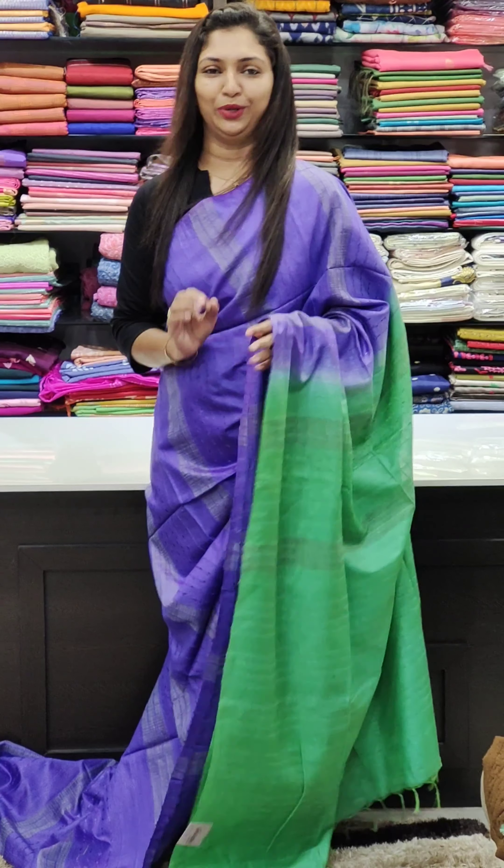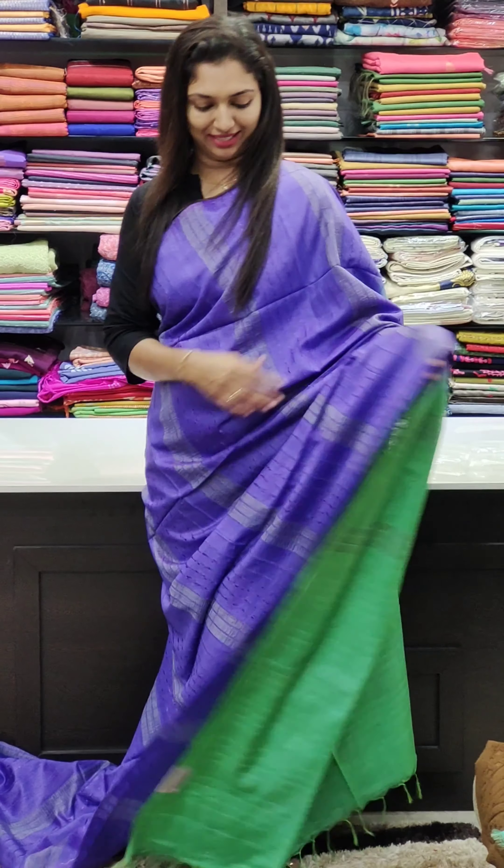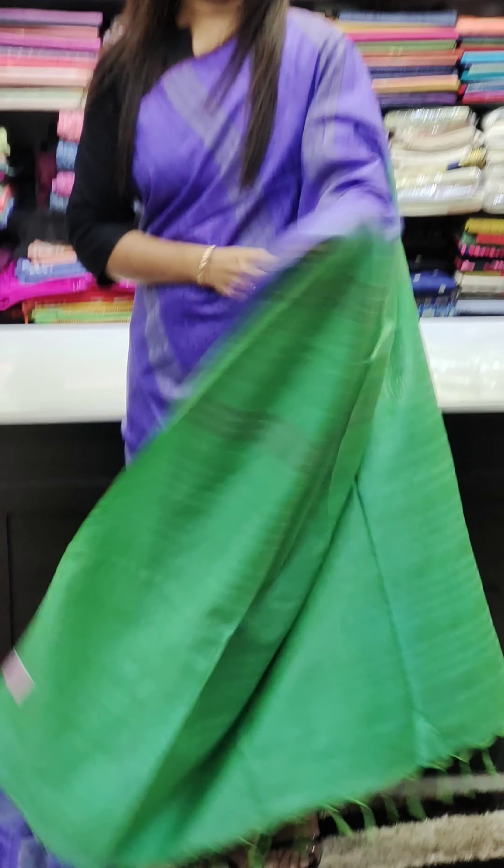Next is the combination of violet and green. It's a beautiful, rich combination. Let's take a closer look. Here's the blouse — it's a green color. It's a beautiful color in the 1000 range.